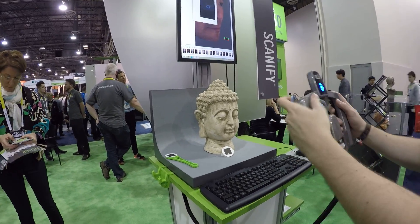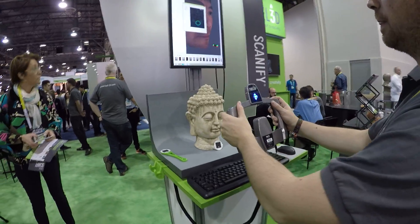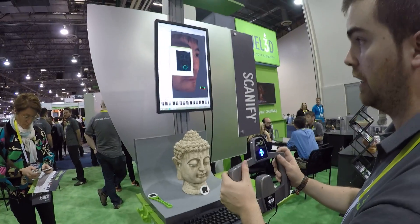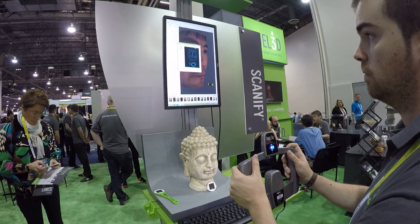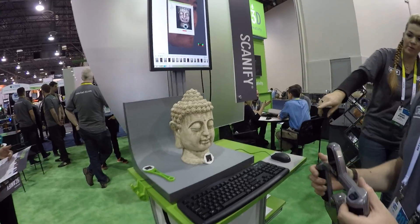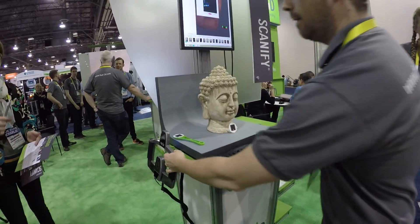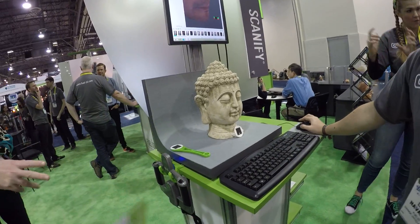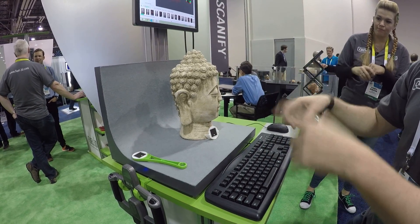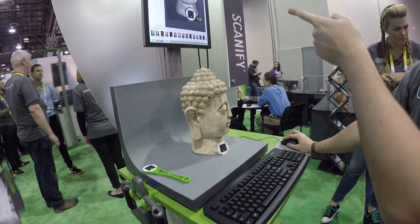Let me show you how it works. It's trying to detect this target just to get the distance right. It tells us we are too far, or too close, and then brings it to the correct distance. Once set, we save the data, it gets transferred to the computer, and I start processing the data.